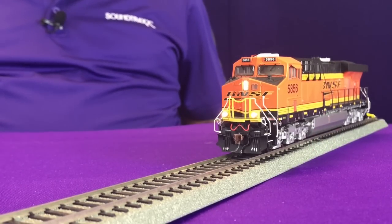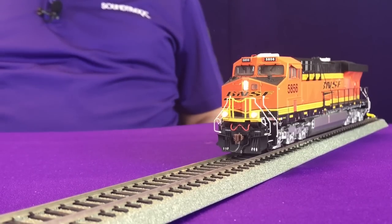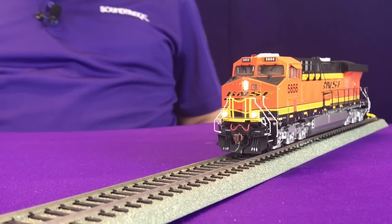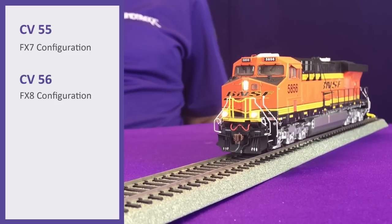Because of this, rather than using CV51 and 52 for your ditch lights to be alternating and flashing, in this case we're actually going to use CV55 and 56. These are going to be the ones that control the lighting effect when the buttons are on.